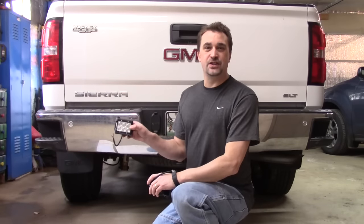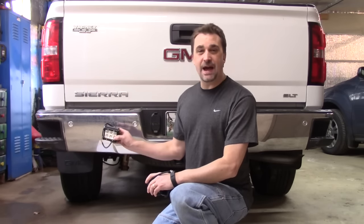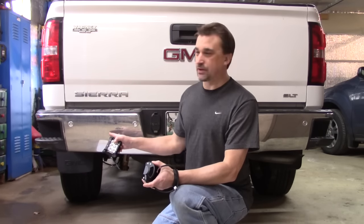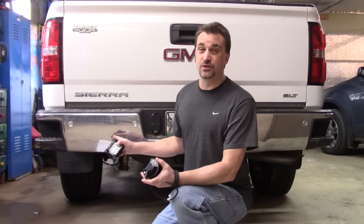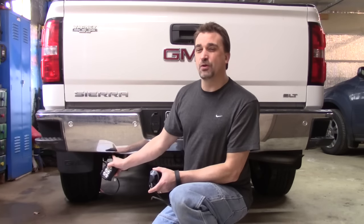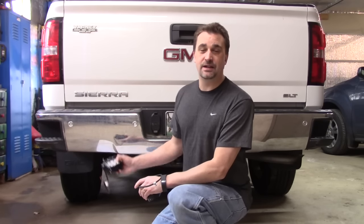Today we're going to be mounting these 4-inch Aux Beam LED lights to the underside of the bumper on my 2014 Sierra. These are going to act as auxiliary backup lights, and I think it's a great solution if you don't want to do the flush mount option. There are other videos where you cut a square into your bumper and mount them flush, which is a nice solution, but this is a little bit easier to install. I'm going to utilize the existing bolts on the underside of my bumper for now, and then I may end up moving them later when I install my cat-back exhaust. Let's take a look at how we're going to mount them.